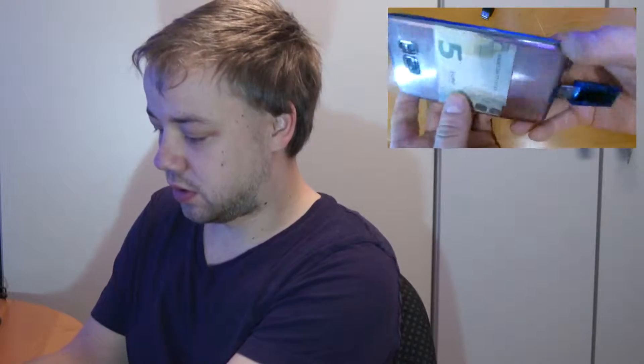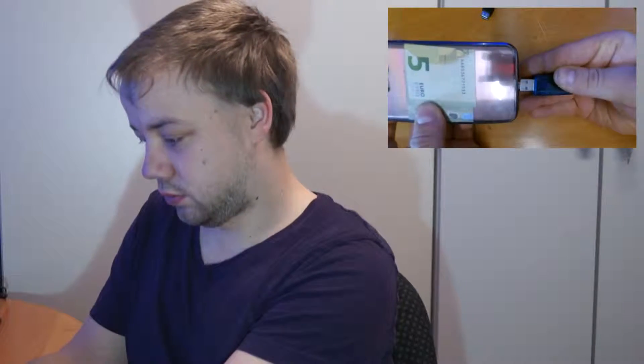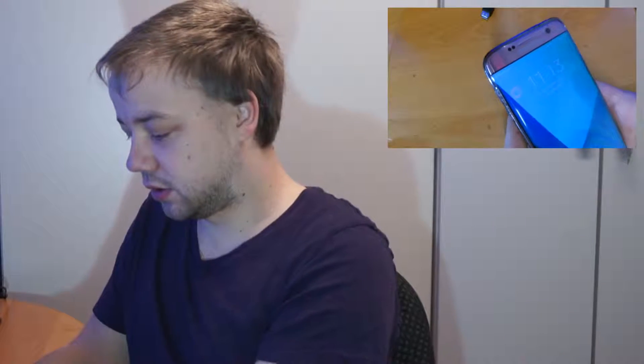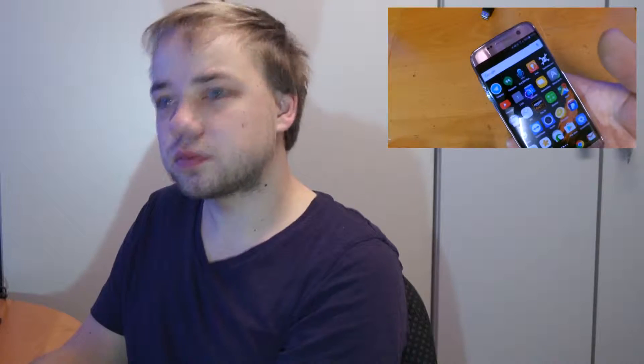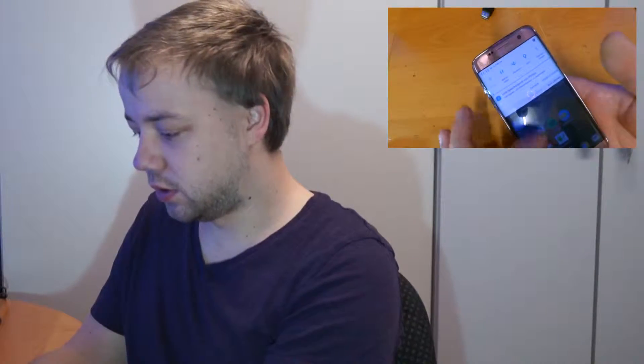I will show it on the other camera. As you can see here, it is plugged into the micro USB port and it gives power through it. Then you can plug your USB stick in it and your mobile phone recognizes it, and you can browse through the USB device.